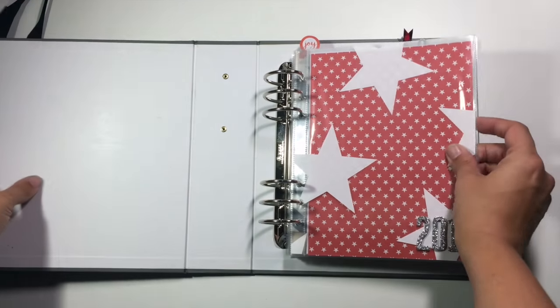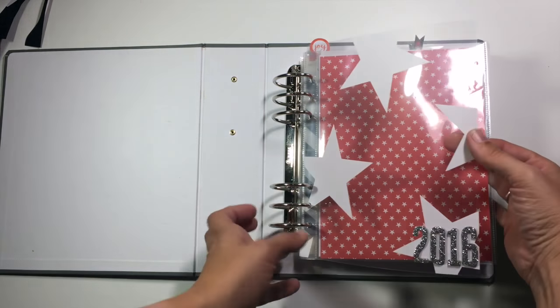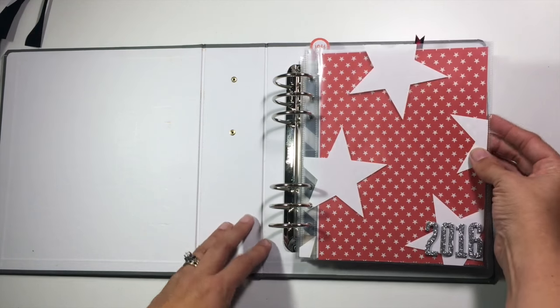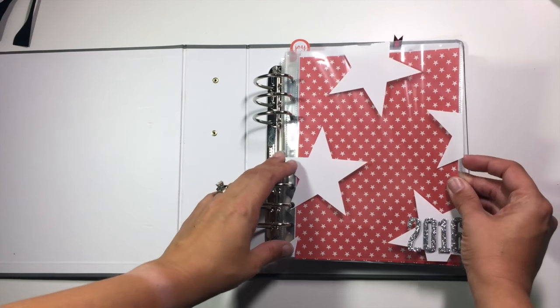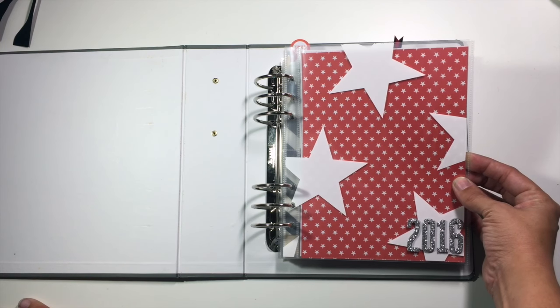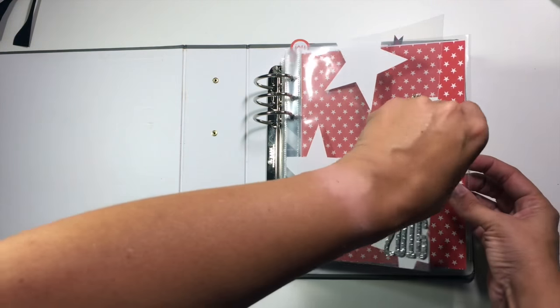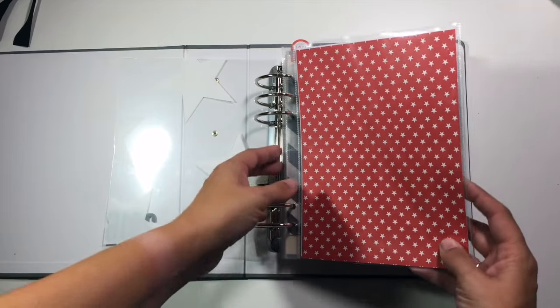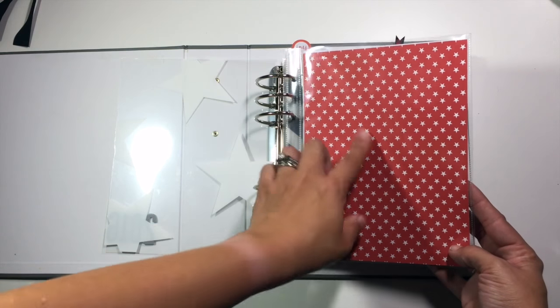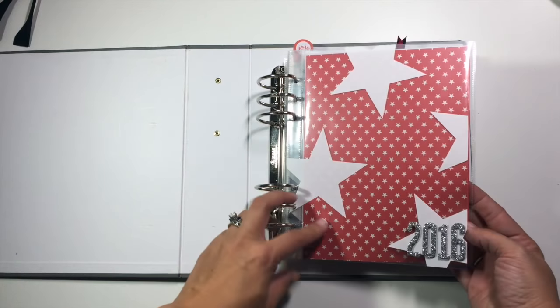So for my title page right now, I have just an acetate piece that came in an old Studio Calico kit at the bottom — so I just have 2016 right now. I don't know if I'm finished with my introduction pages; I've kind of been working on them as I go. Then in this first page protector, which is just a full size 6x8, I have the red and the white stars because I liked how those two things looked layered together.